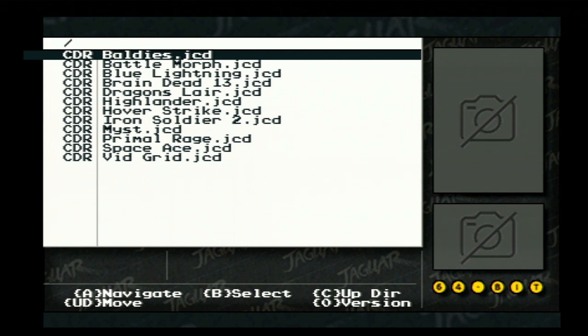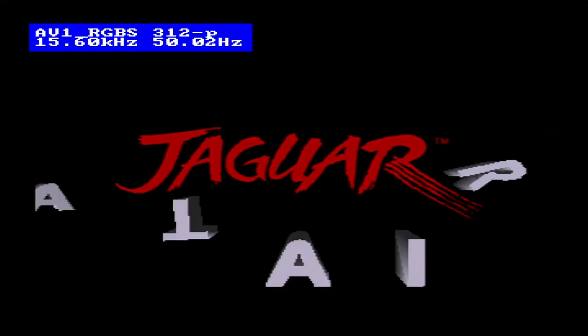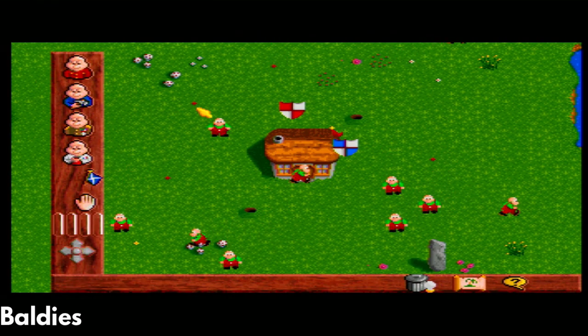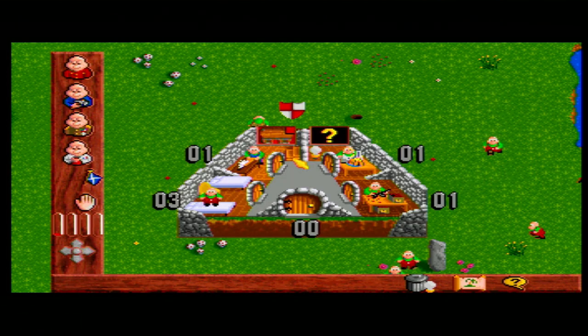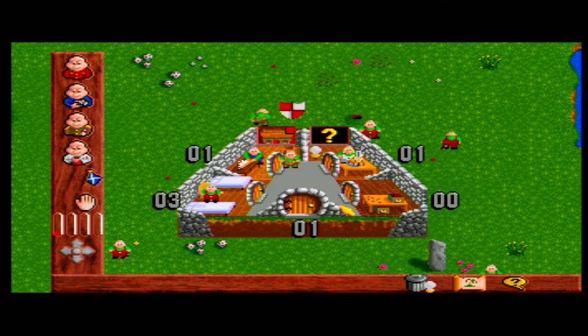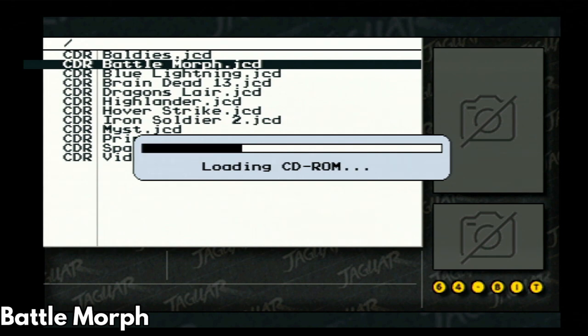We are ready to check out some Jaguar CD games. I have never played any CD games before so we will briefly go over each one to see if they work. Ball D's appears to be working fine — I have no idea what I'm supposed to be doing but it seems to be working just right. Battlemove kept giving a black screen when attempting to run the game. This might be an issue with the CD rip or just not supported yet.